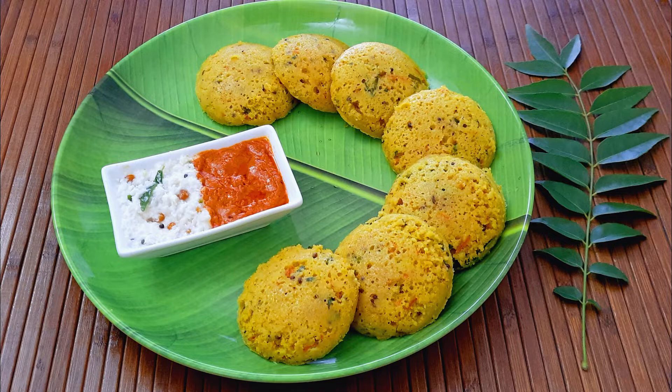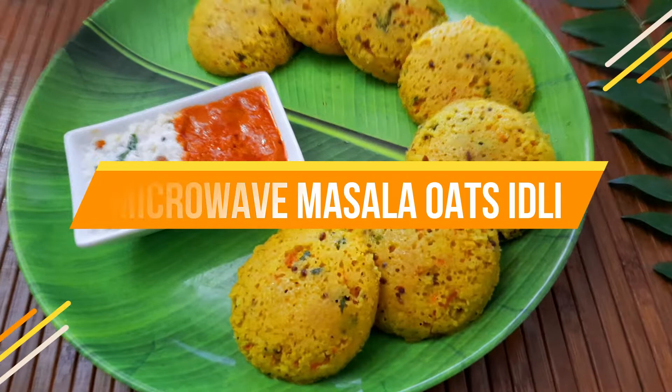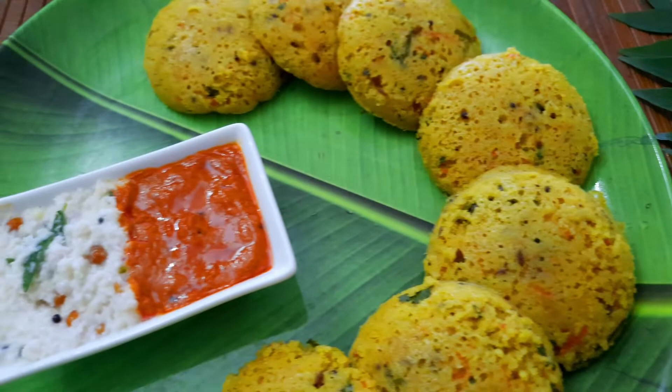Hello everybody, welcome to Mads Cookhouse where I share easy to cook recipes. Today I'll be sharing the recipe of the masala oats idli — light and fluffy, healthy and delicious microwave instant idlis that are easy to make.